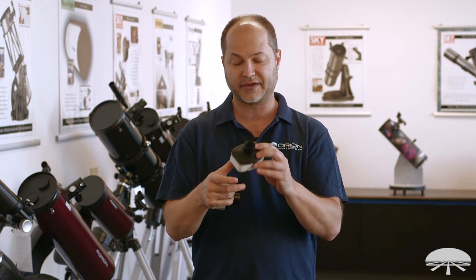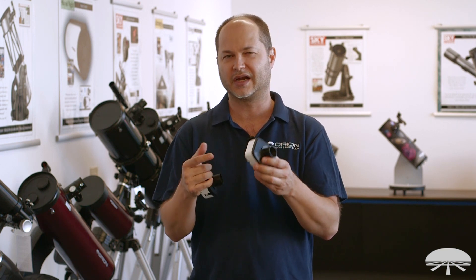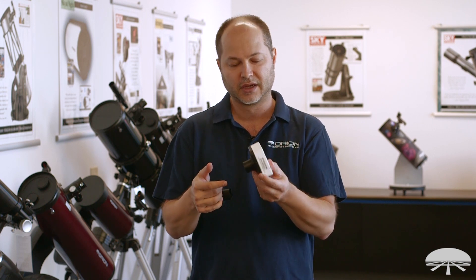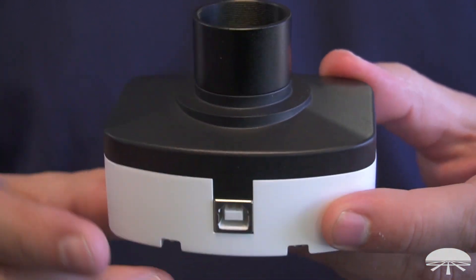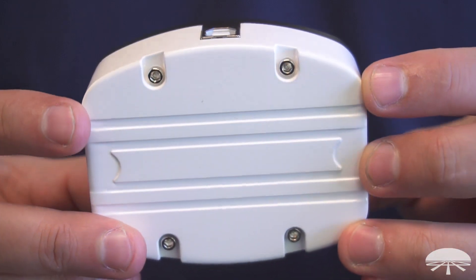It's all metal housing. I think you'll find that's a nice upgrade. The previous versions of the solar system cameras had some plastic molding on them — this feels much more solid, it's a much better build on the mechanics. On the side you've got the USB port. It comes with a USB adapter; plug it right into your laptop, use the included software and away you go.